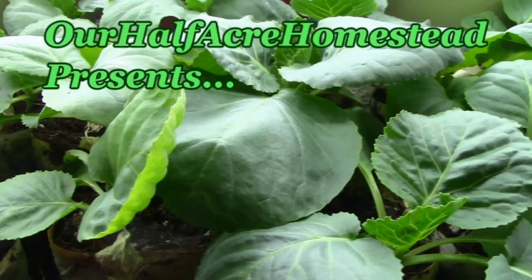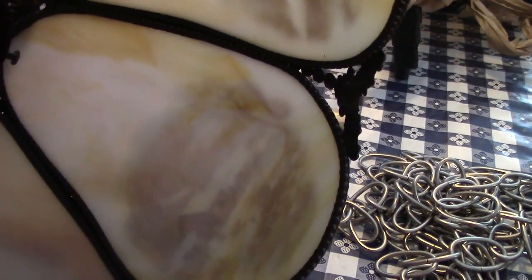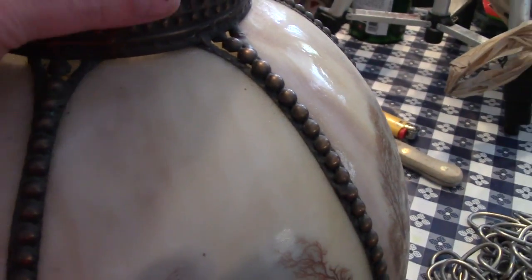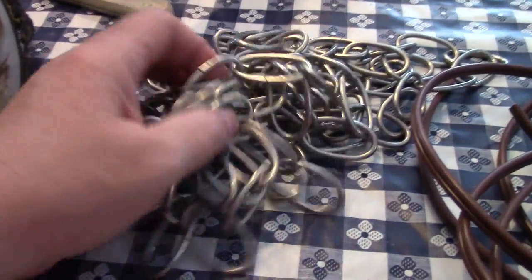Hey friends, this is the Miss of Opie from our Half Acre Homestead. Today we're going to build a lamp. Here we have a hanging lamp that my friend Natalie gave me — it used to have a globe in it. I'm going to build a hanging lamp for over my chair because my old lamp table, well, the lamp just kind of fell apart. So I got Howie to take the lamp part right off the table, leave the table, and we're going to rebuild this into a hanging lamp.